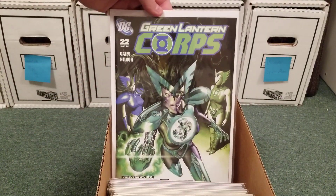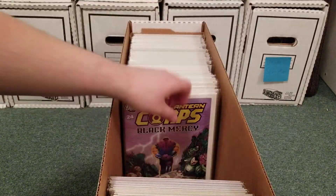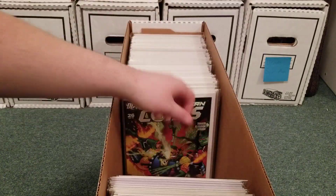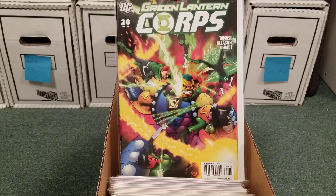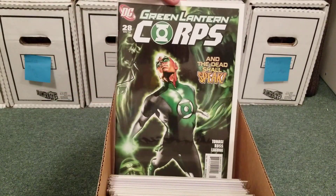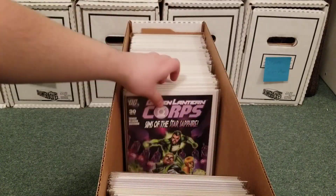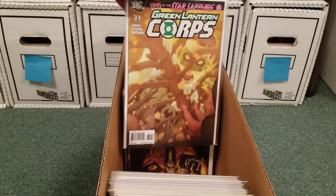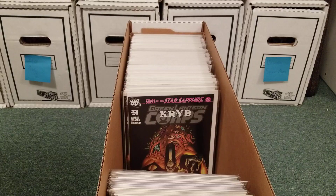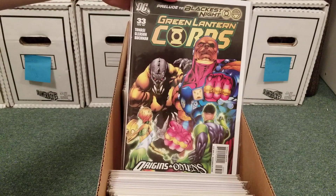The Alpha Lanterns were the police that police the Green Lantern Corps. Mongol — he takes over the Sinestro Corps for a bit. Beautiful covers on these. These are really good stories. I felt like the series didn't really pick up until the Sinestro Corps War, and then afterwards it got pretty interesting.